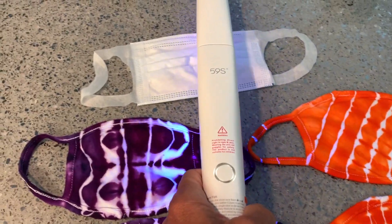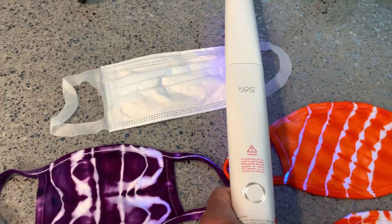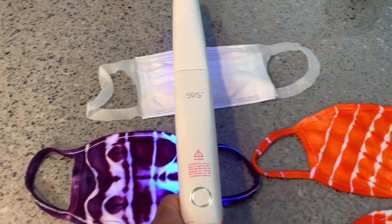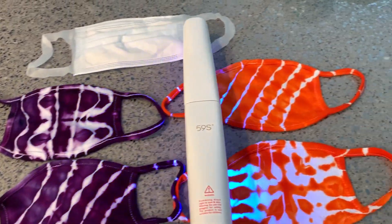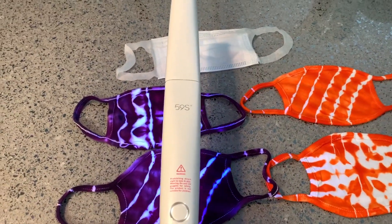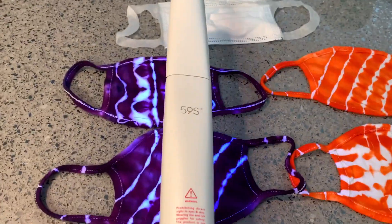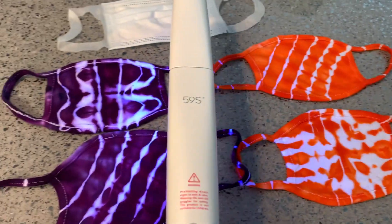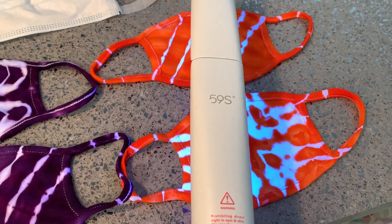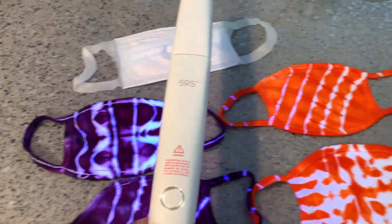Let's get this one really good: one, two, three, four, five — let's do one more. Now we're going to try the gravity feature. When you tilt it up it turns off; bring it back down it comes back on. So that's like a fail-safe so you don't put it in your eyes. That's how you sterilize your masks.